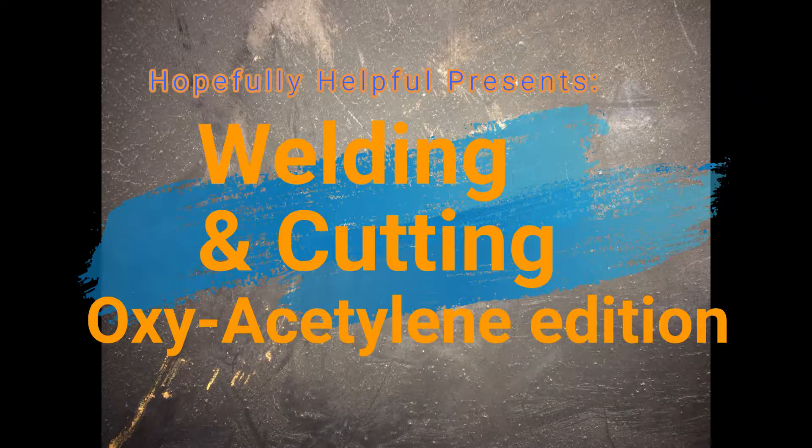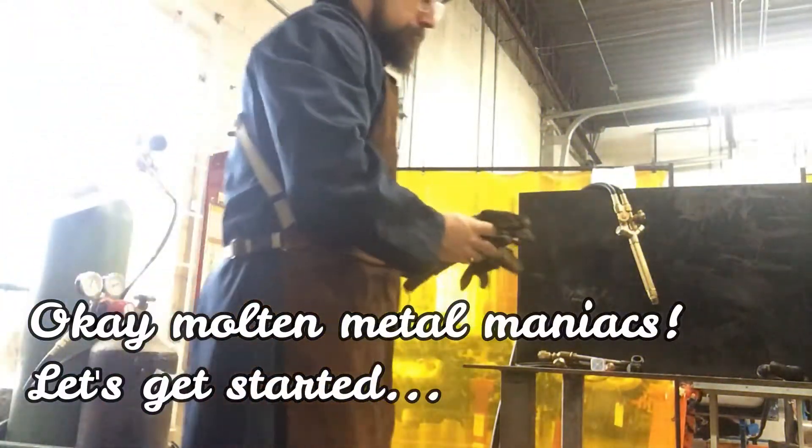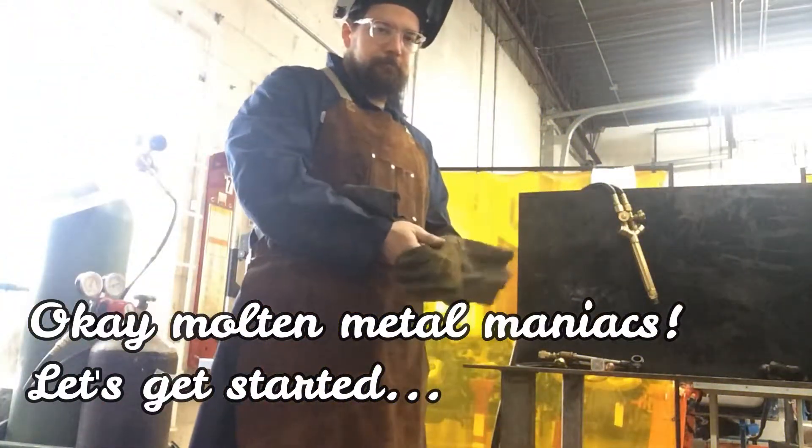Here's another video folks — welding and cutting, oxy-acetylene edition. I hope you saw the safety video.